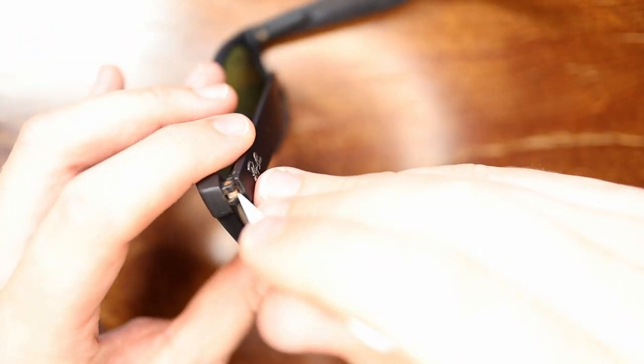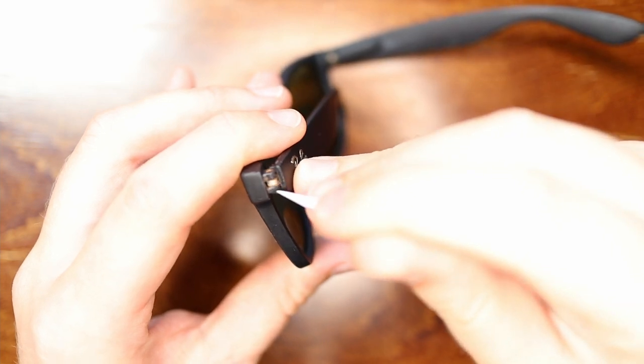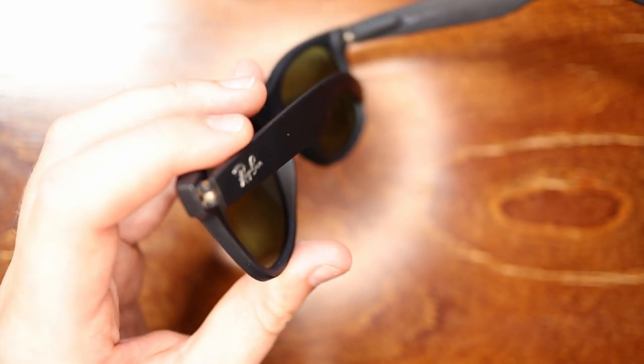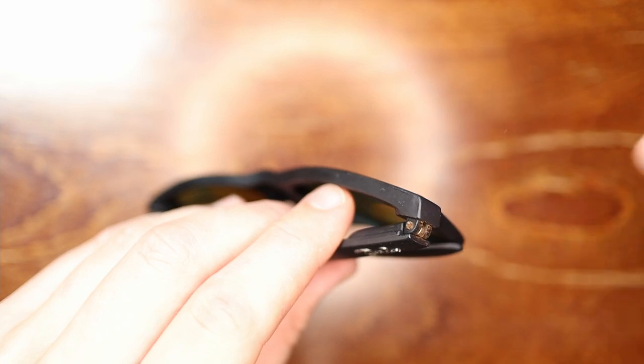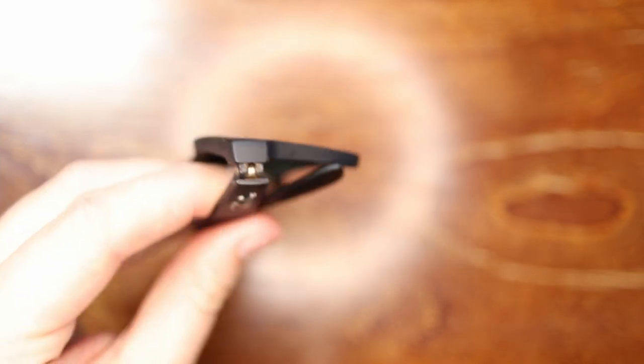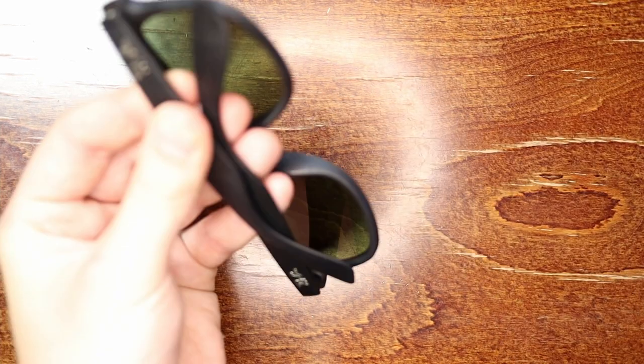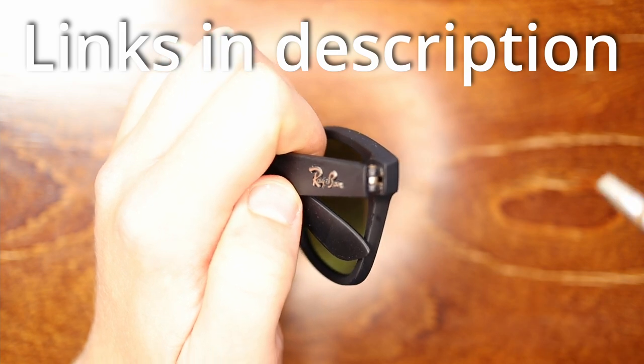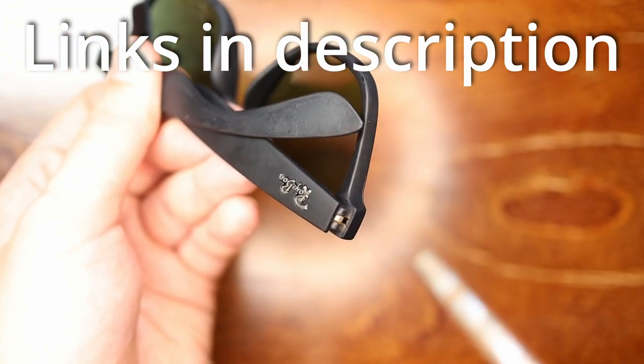If you want to clean behind the hinges, I recommend getting a toothpick and picking at it a little to loosen any dust or dirt in there. Then you can either blow it off with your own breath — oh, that's so dirty — or I'll add a little soapy water on the side since it's so dirty. Since I already have the air compressor out, I can show you how to do that too. A can of compressed air works fine as well. I'll add links to Amazon if you want to buy any of these things.